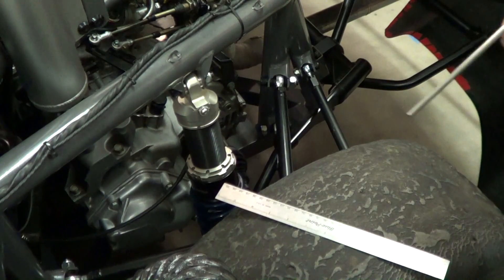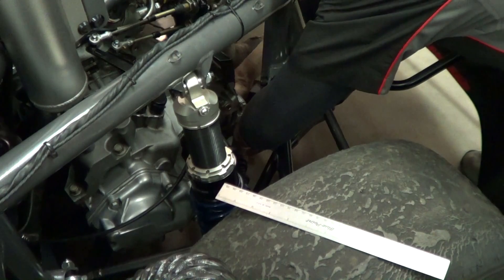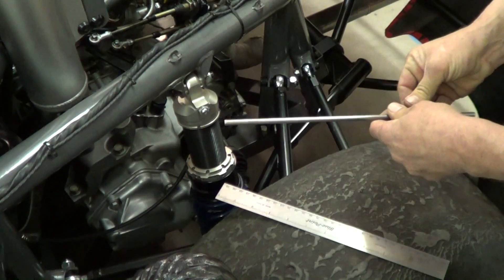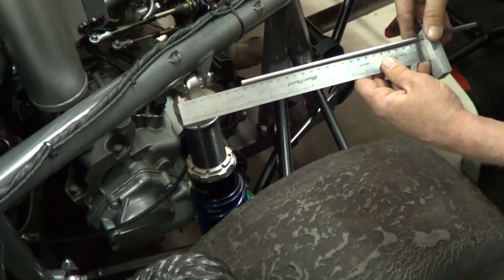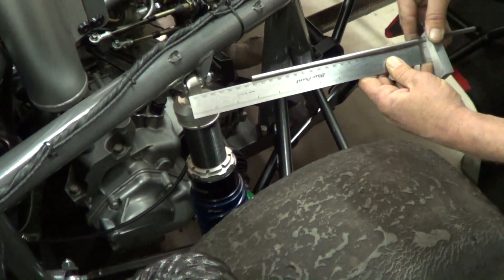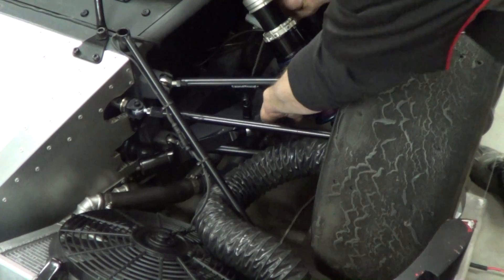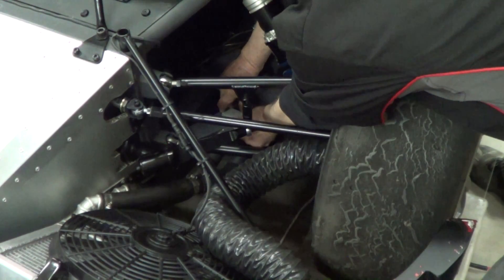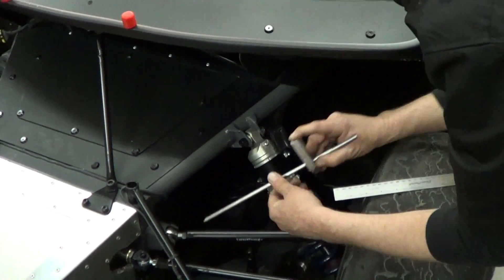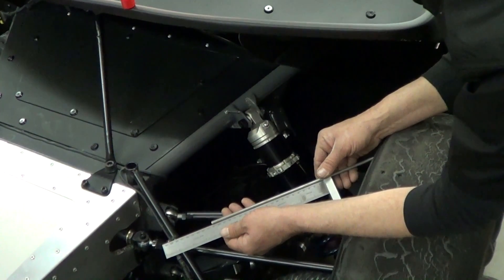We start by measuring the ride height of the car. We have our ride height gauge — an aluminum block that sets on top of the frame rail. Loosen the set screw and let the rod drop down to the ground, tighten the set screw, then carefully remove the system from the car. With a ruler, measure the length of the rod. That total length, subtracting the height of the frame rail and the height of the scales, gives you the actual height from the ground to the bottom of the frame rail. The same procedure is done in the front.